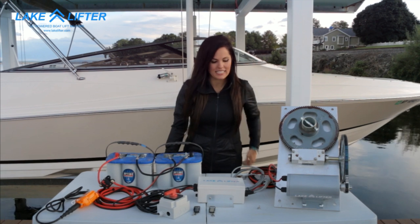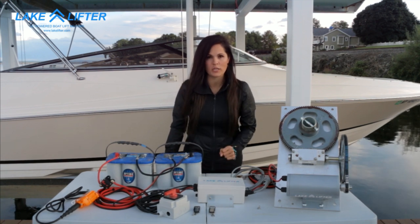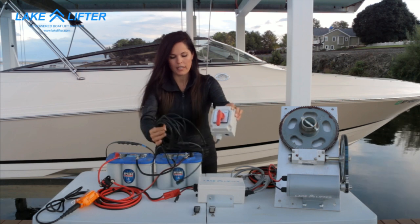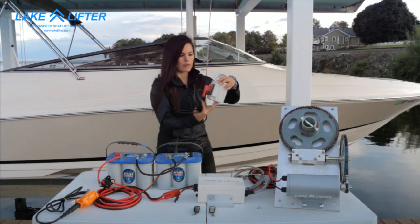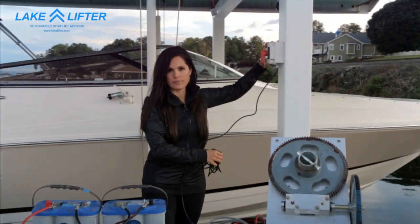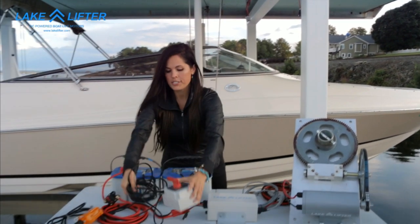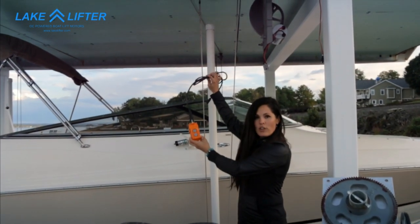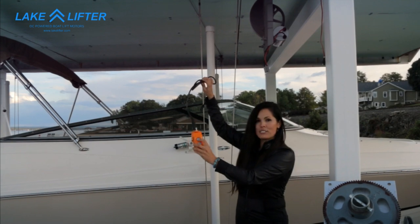Apart from the wireless key fob, we have a couple additional switch options. You'll notice on the control box there's another plug-in. We have a wall switch which you would plug into the control box and you can mount and control your motor with that. We also have a pennant switch which you can hang under your boat lift by the driver's seat and you can control with that as well.